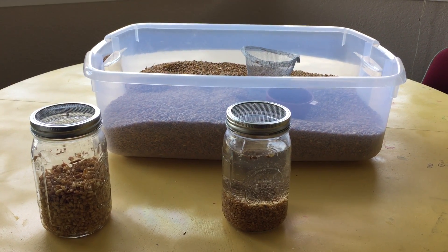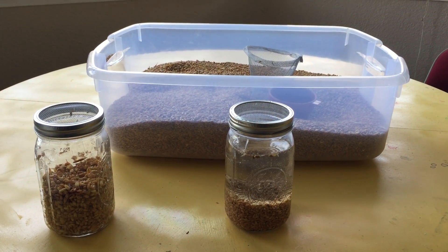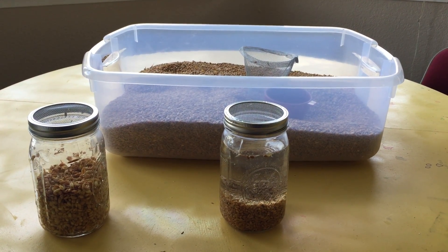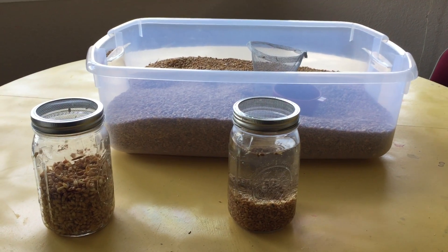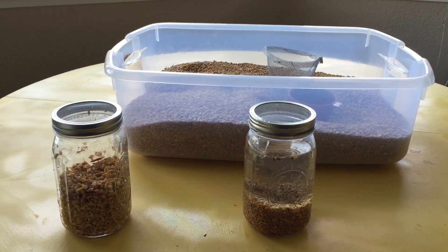Where I live, it gets too cold in the wintertime, and if I brought it inside I could do it all year long, but I close it down for the wintertime. But now that it's spring, I've got it going. I'm just going to show you what it looks like — it's an empty system right now, but this is where I start.